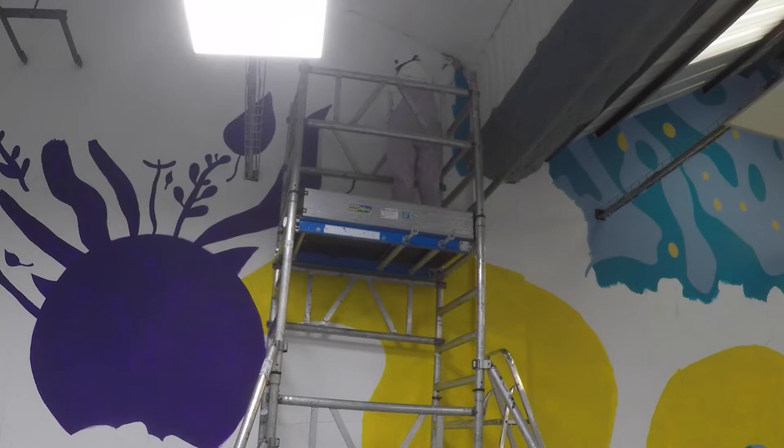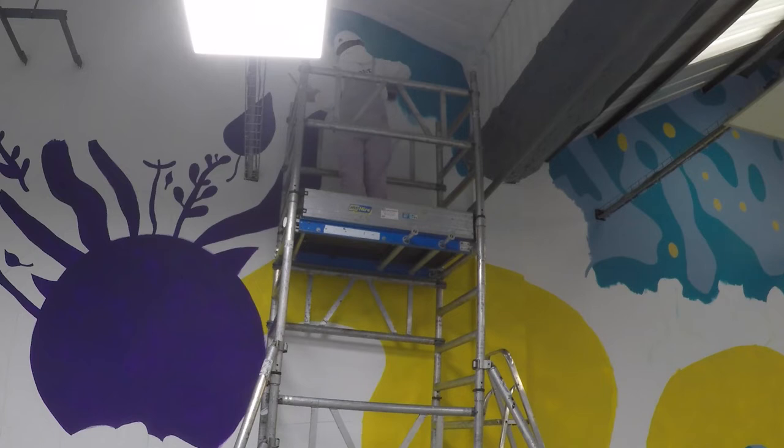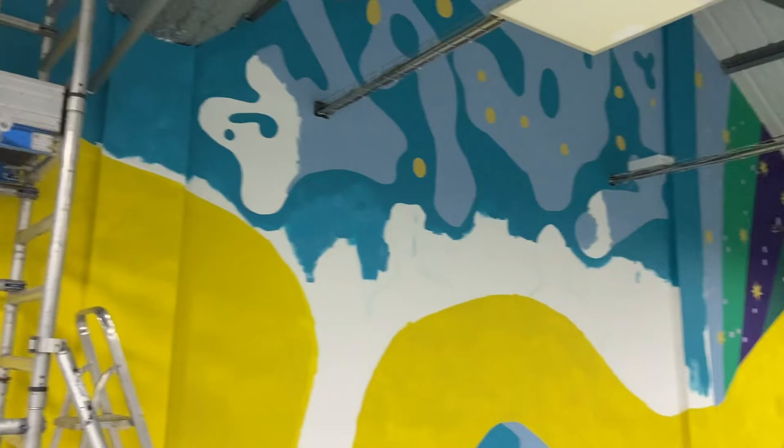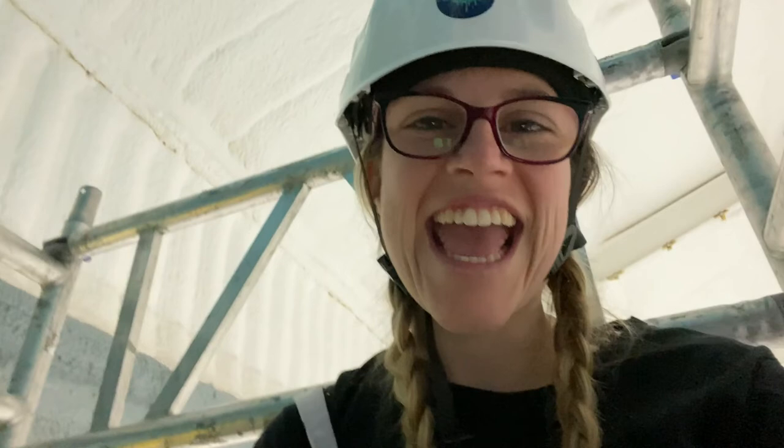On to the final top part now — this is the first section and we're finally at the top. Once this is done we can go down; no more high scaffolding! This is the growth section, so you'll see it starting to come to life. End of day — bye!